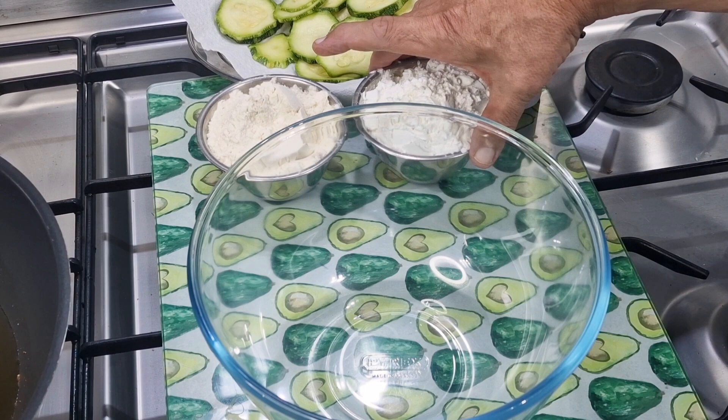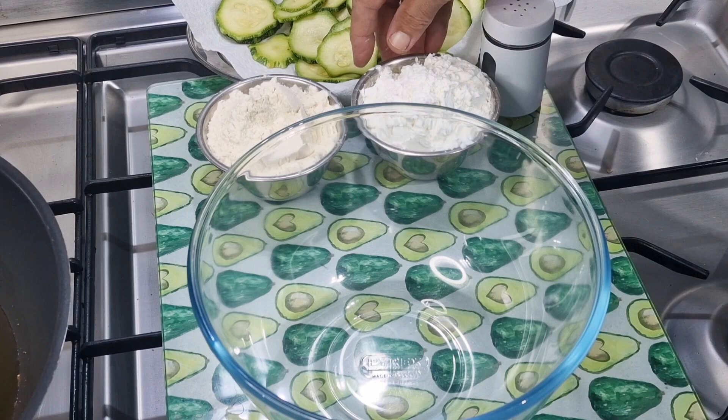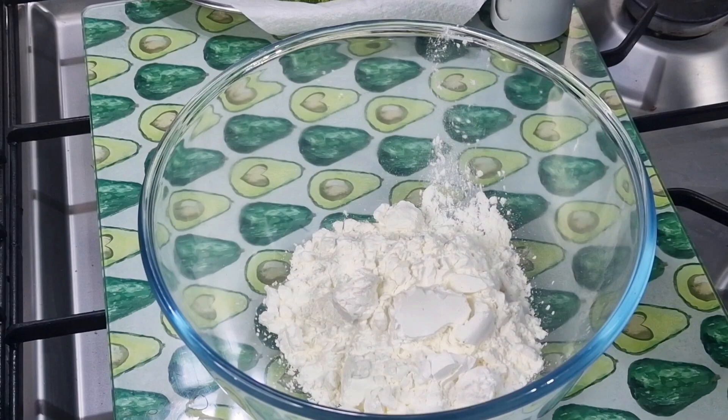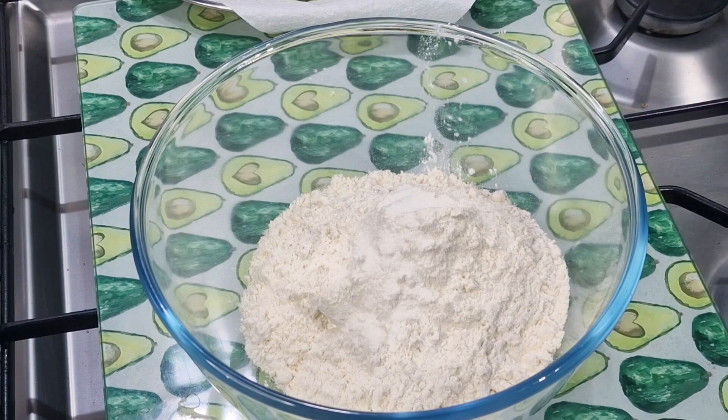I'm making a tempura batter, and the key to tempura is to make it as close as possible to when you're cooking the dish. I've got four and a half ounces of cornflour or cornstarch that goes in the bowl, and also four and a half ounces of regular all-purpose flour. I'm going to put in a good generous shake of salt.